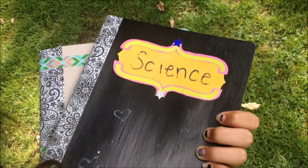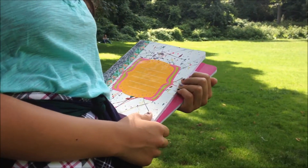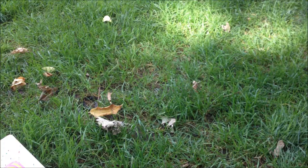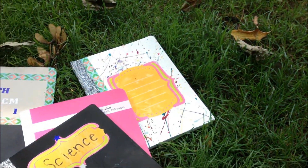So those are all my DIY notebook ideas. I hope you guys enjoyed it. Leave a comment down below on more episodes you would like to see, and I'll see you next week. Bye!